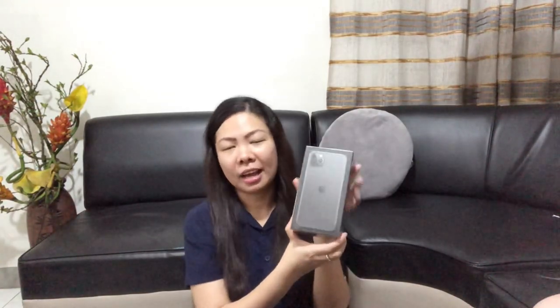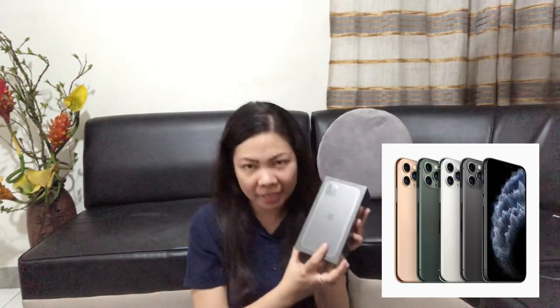So, ito na yung iPhone 11 Pro Max natin. Actually, yung available colors pala niya ay gold, silver, space gray, and yung newest color nila is the midnight green.